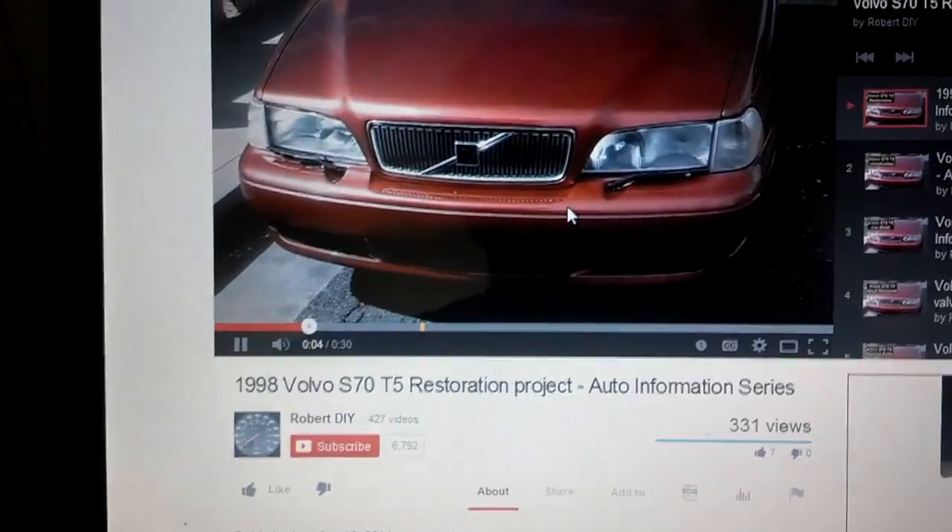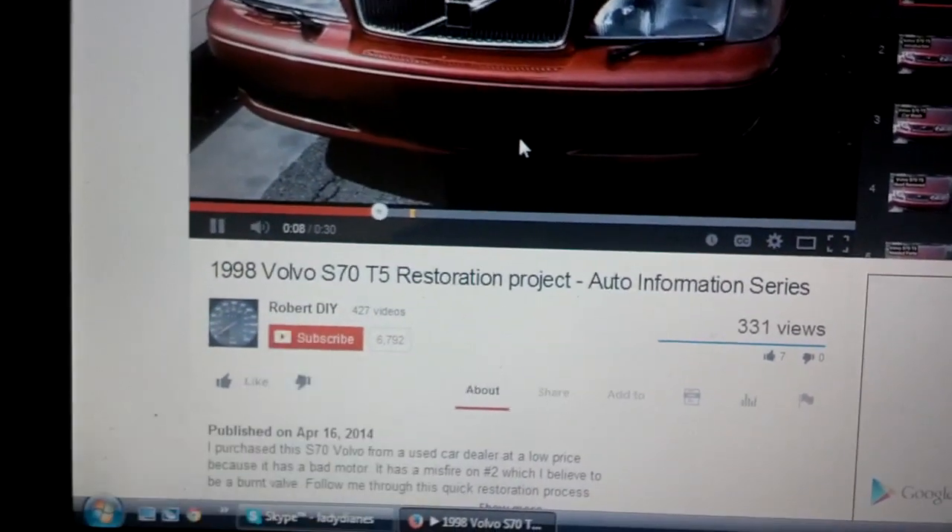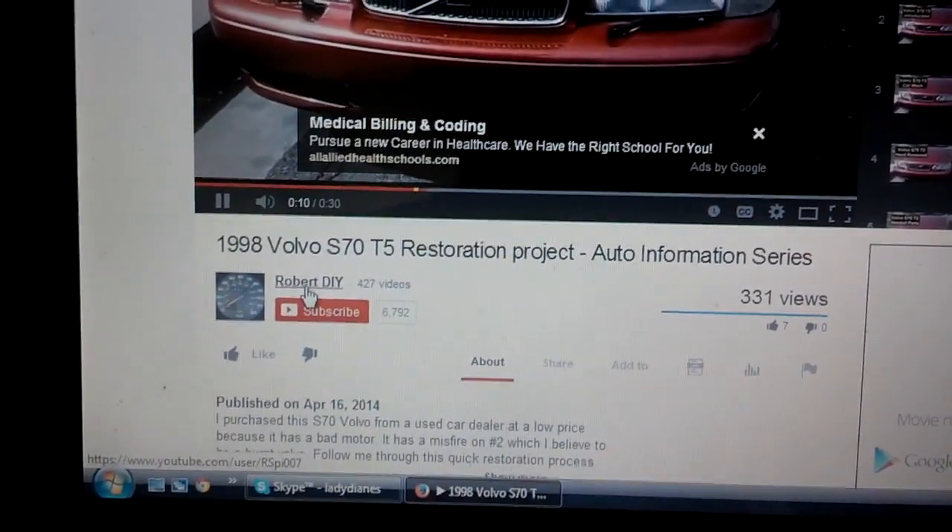Hi, this is Robert. Welcome to my Volvo S70 Restoration YouTube video series. If you would like to attempt to see these videos in order, go to my channel — click there — RobertDIY.